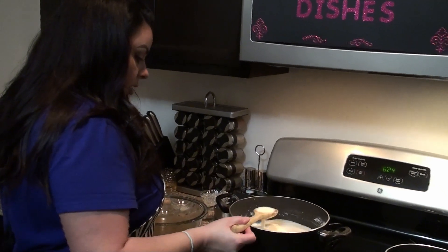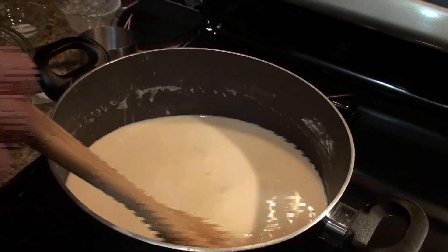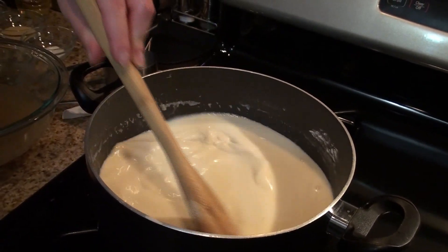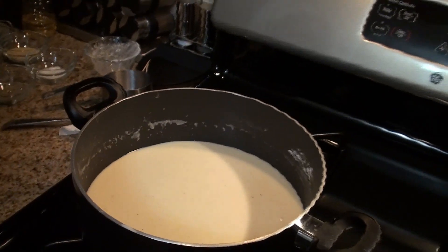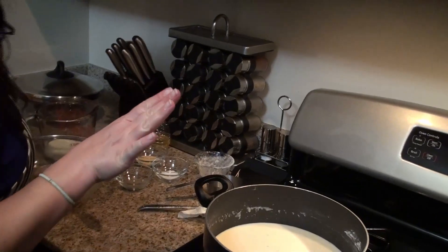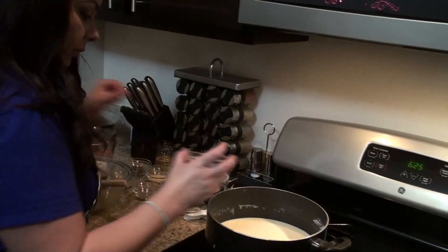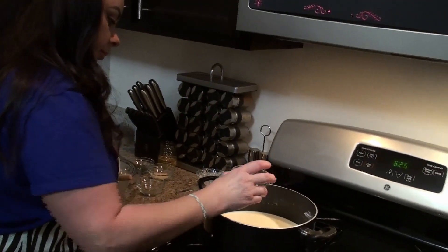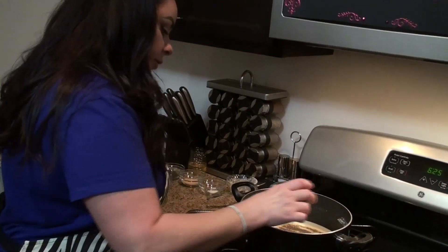At this point there are no more clumps — they've all dissolved, and that's what you want to see. So now I'm going to add my seasoning. After taste testing it, I noticed from the chicken broth it has a decent amount of salt, so I'm not going to add too much. Just a tad bit of salt, maybe half a teaspoon. And then some black pepper. I'll have all the measurements for you in the description, as usual.